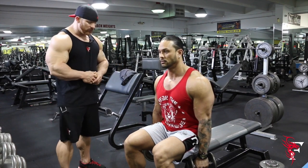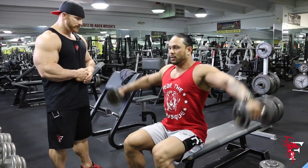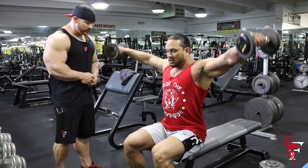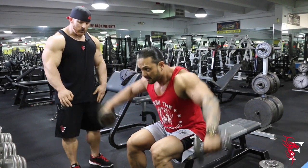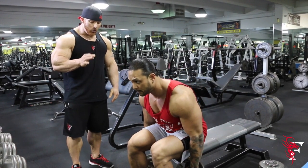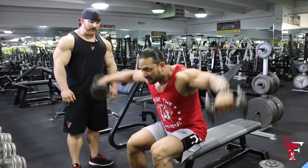The first range is actually going to be a conventional side raise. The second exercise of this motion is going to be a side raise again, but actually with a quarter twist — and as you can see, Mark's body is actually leaning into the exercise.